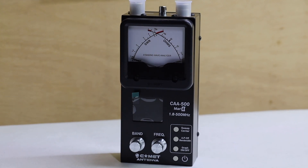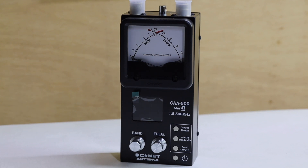KE6VRK here. Let's take a look at the CAA500, the Comet Antenna Analyzer.